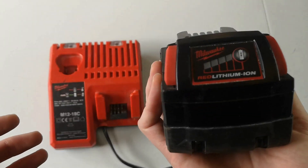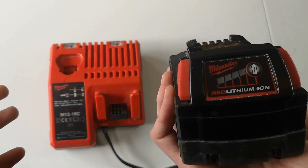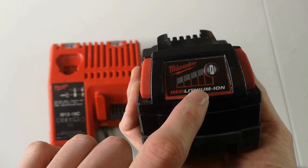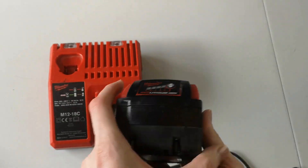The battery lasts incredibly long. What I love about this is — you're probably already aware of the features — if you click this button here it lights up to show you how much charge you have, and also lights up green when it's fully charged.